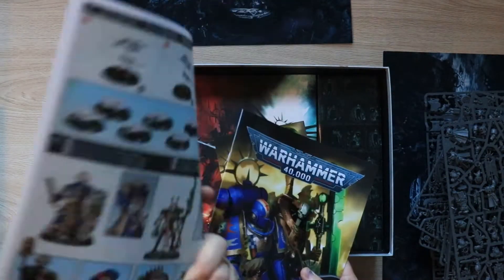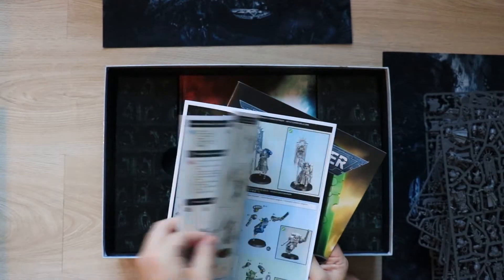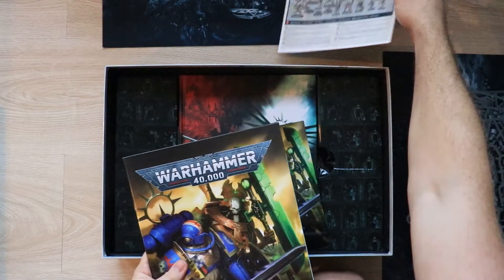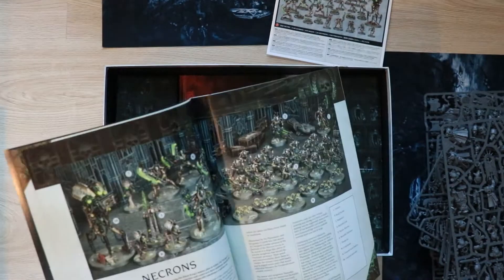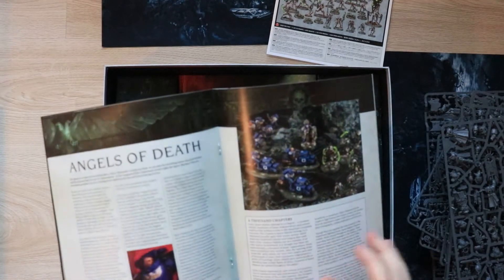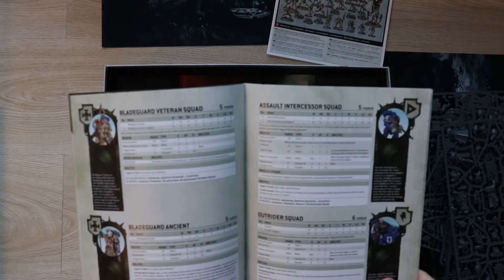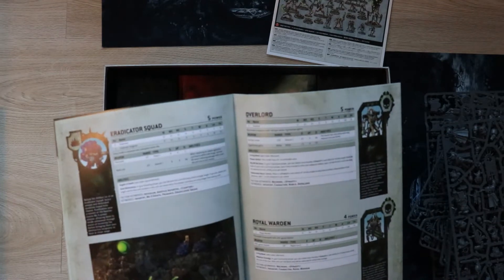So, lots of instructions here about how to put them all together. I need to see if there are any really fiddly models. I'm not sure if the Reanimator is going to be really fiddly. I've got a Luminous as well to do, and I've heard that he's quite a fiddly model. So you've got a bit of lore as well, a bit of background talking about the Necron force and some information about the Space Marines. And you've got your datasheets at the back — I look forward to looking at these in more detail. They've got all the information about their weapons.